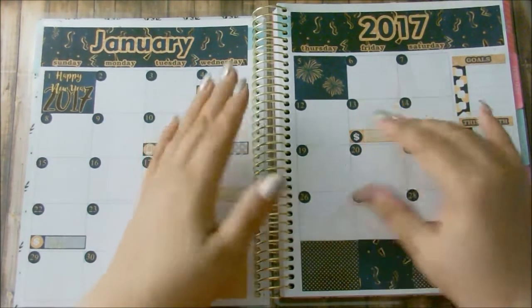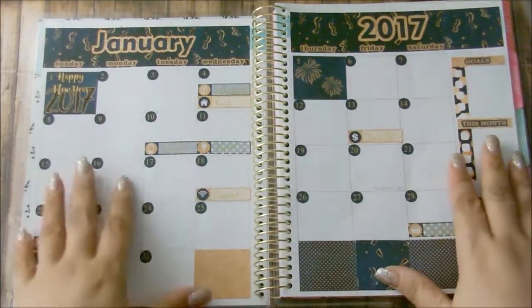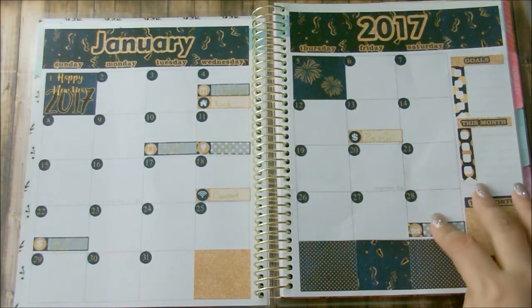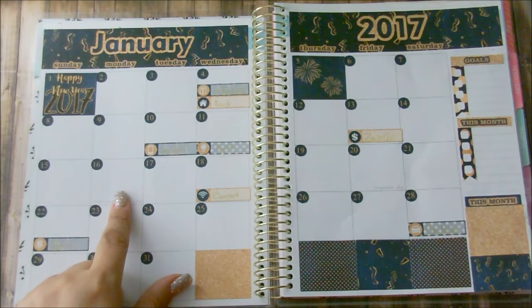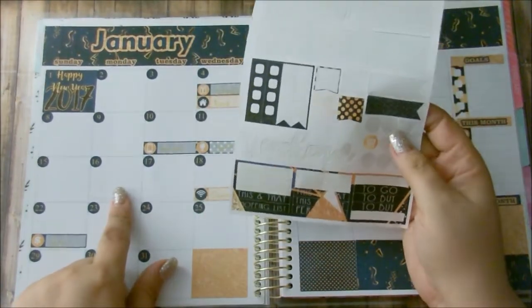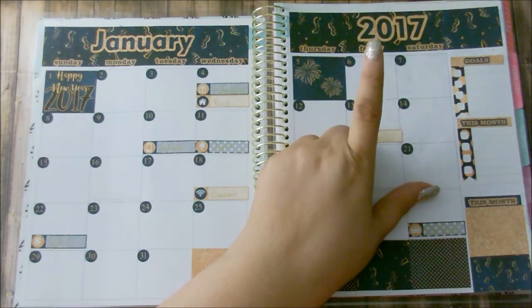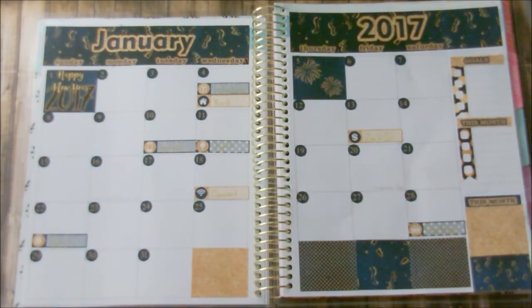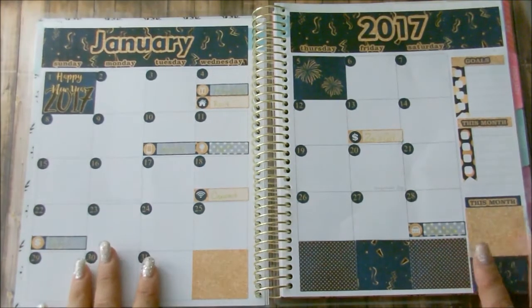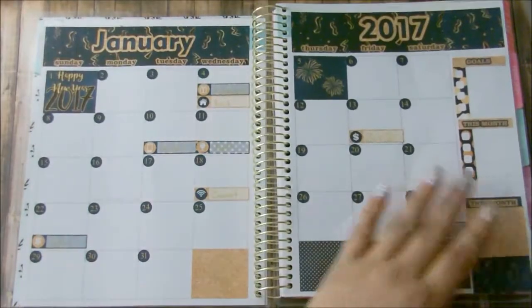I would probably buy another kit that has more for the sidebar area and more stickers for the week. This is Chinese New Year here, and this is Three Kings Day — I know my son doesn't have class those days so I have to mark those. I'm probably going to use a flag there to signify that Zach doesn't have class. Three Kings Day is a Latin holiday which I celebrate, so I'll double-check those days. I do love this navy blue with the gold — it corresponds with the New Year spread and I really like how it turned out.